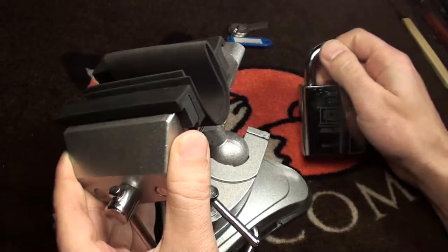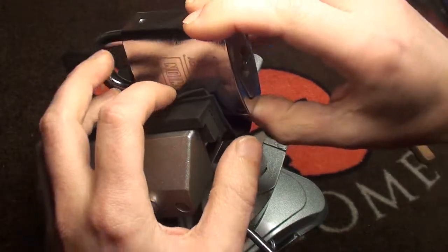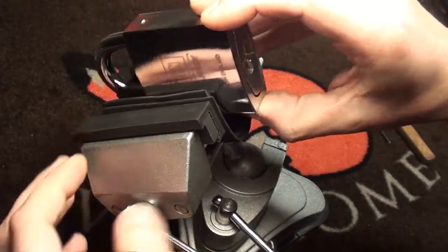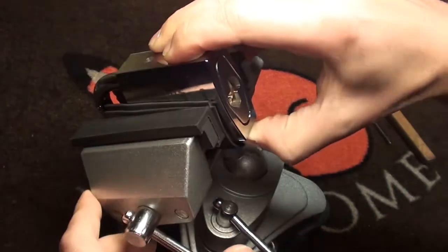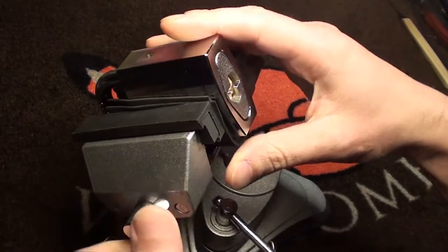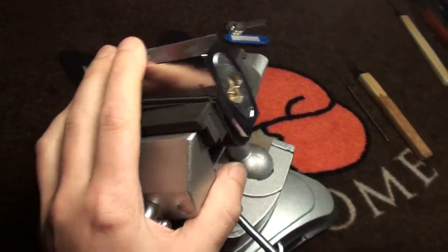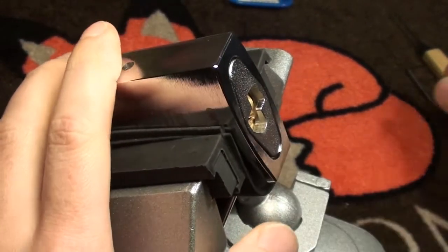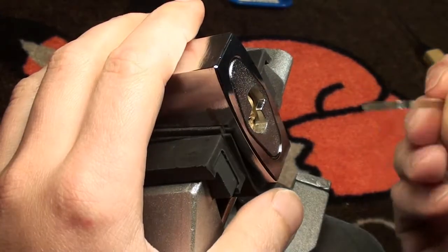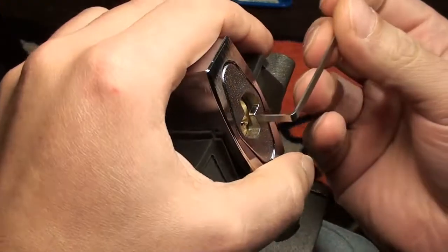Let's get the vice in and clamp it down, at least the right way for me. Zoom in a little bit so you can see it better. It's right on the edge of the table - it's pretty heavy, I hope it doesn't fall over.